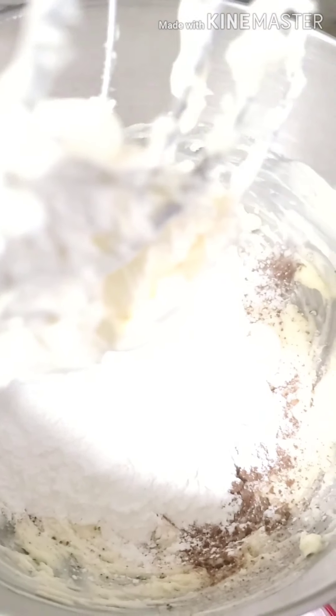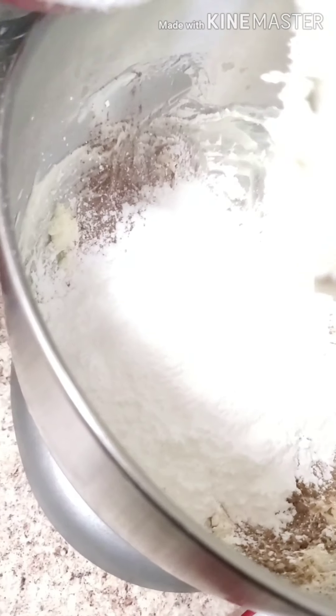I do recommend that you sift your powdered sugar. You can just add it in there, but you do risk it coming out gritty instead of smooth and fluffy.